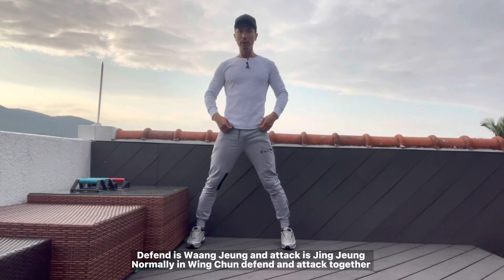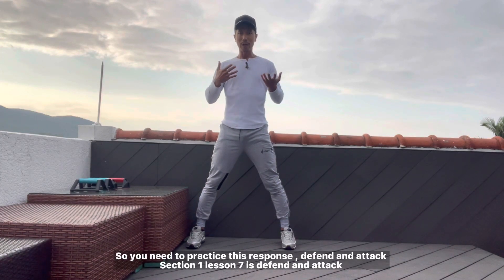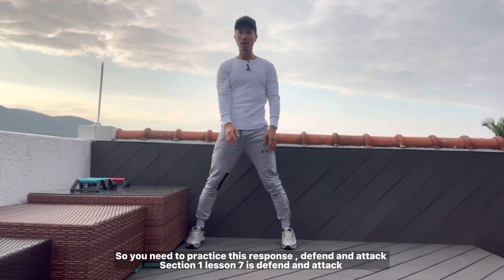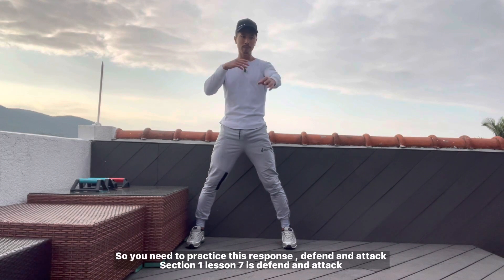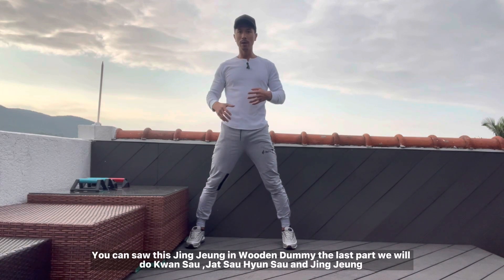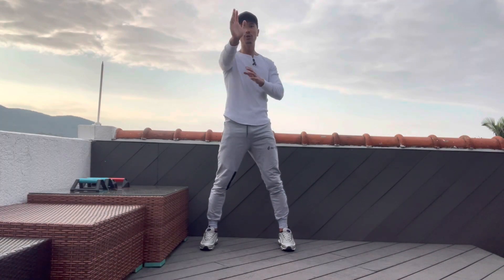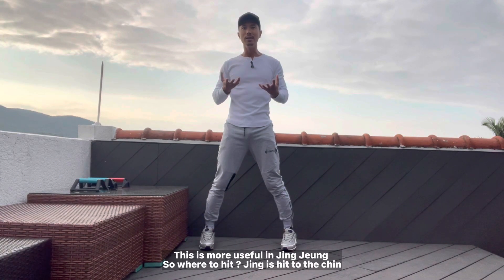Normally in Wing Chun, defend and attack are together. So you need to pass this response. Defend, attack. In session one, lesson seven, in this part — you see? Defend, attack. So attack jing zhang — you can see this jing zhang. Normally in Wudum Dami, the last part, we will do just this.